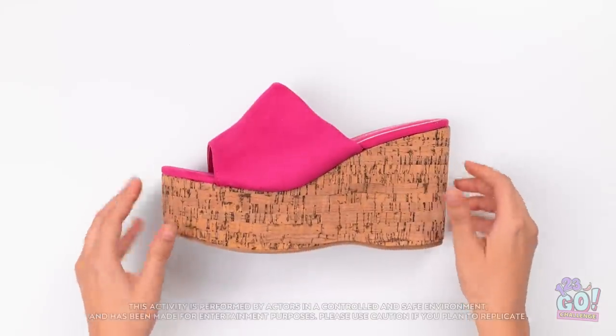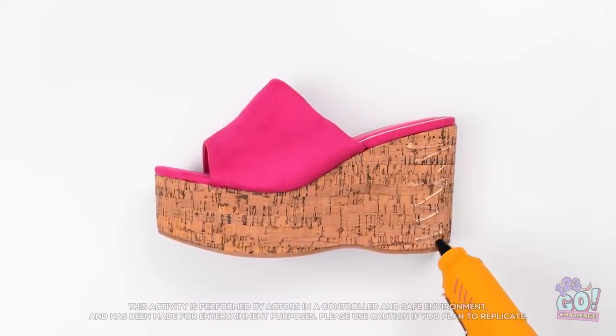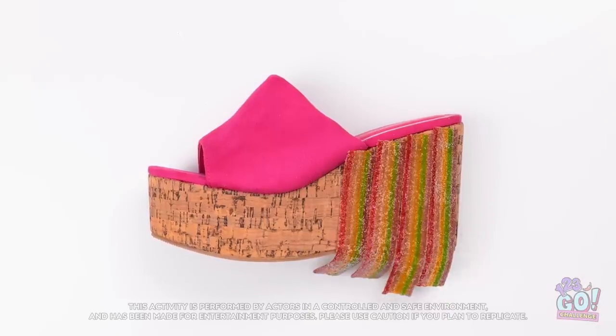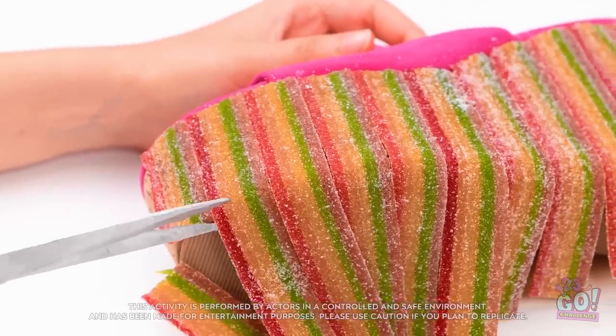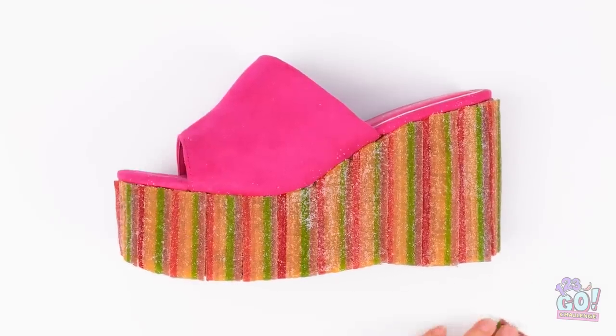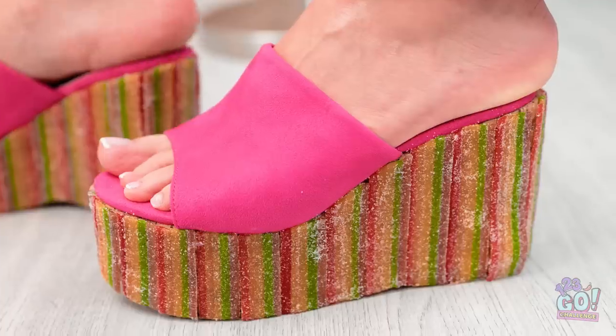I've got some big plans for this shoe! I'll use edible glue for this part, then apply the candy belt — just like this, all the way along the shoe! It's so colorful! Now I'll cut off the excess. I want this to look good. That's perfect! I think I'm ready! Let's try this again!